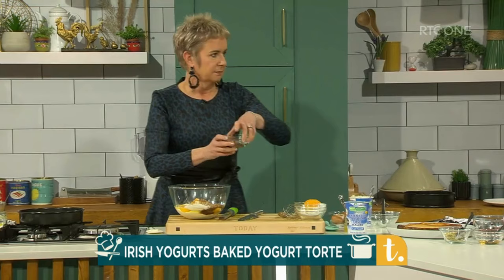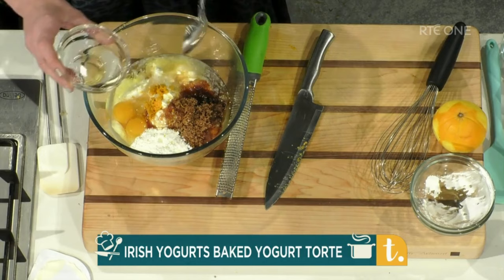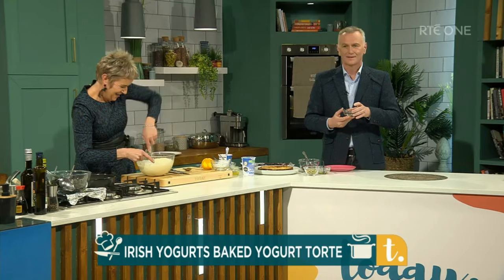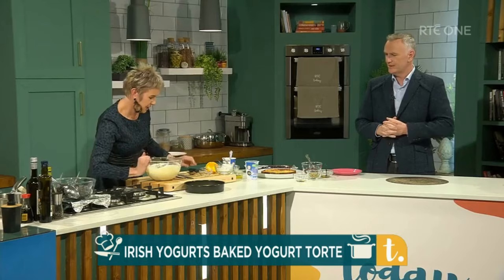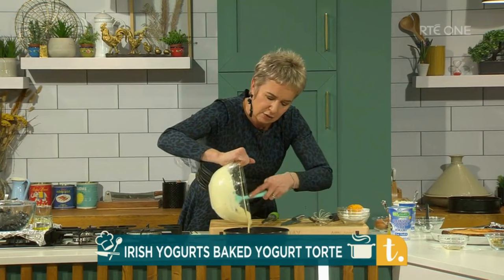Where can you get orange flower water? You can get it in Blasta in Dungarvan, in a lot of supermarkets, and in the market here in Cork. If you could only smell this — you could actually wear it. It's absolutely gorgeous. I'm going to whisk all these ingredients together. I don't know whether to drink it or to kiss it or to hold it — it's beautiful. It gives that kind of lovely scent, a little je ne sais quoi. You can use it in sponges — I make a gorgeous Diana Henry recipe with plums using it. I use it in couscous and loads of things. This goes into the oven at 180 degrees for about 40 minutes.